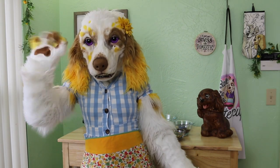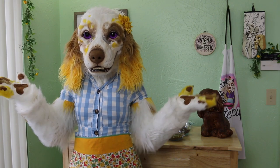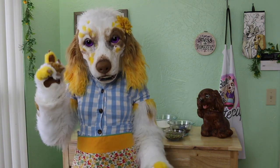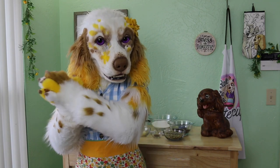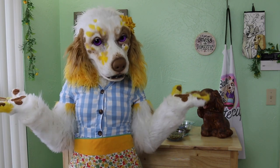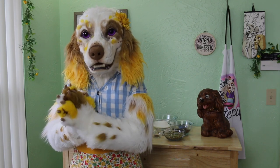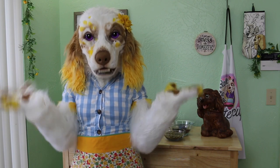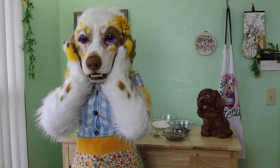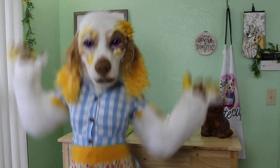Hello, my dears! Buttercup the Baking Spaniel here to bring you another delightful fall recipe. This time we aren't exactly baking, but instead making candy! Oh, how fun! Today I will be showing you how to make an amazing pumpkin seed brittle covered in dark chocolate. Goodness gracious, I can't wait to get started on this one. Let's go!